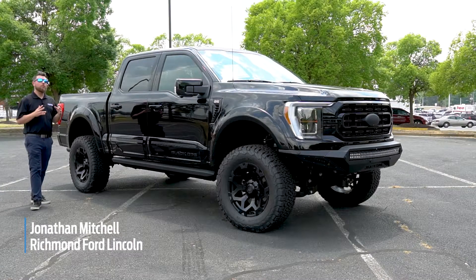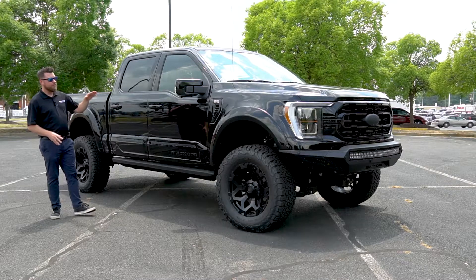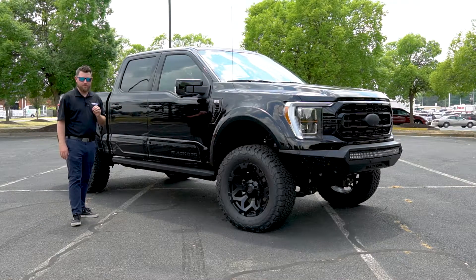Hi, I'm Jonathan Mitchell with the award-winning Richmond Ford Lincoln and we have a special treat for you today. This is the 2021 Tuscany Black Ops F-150.